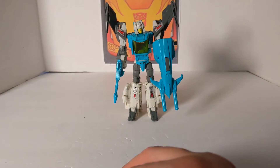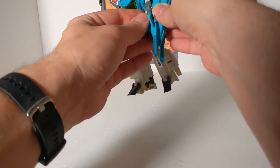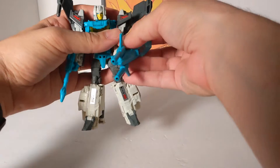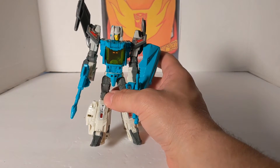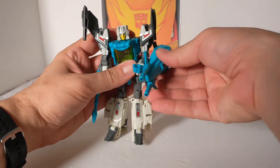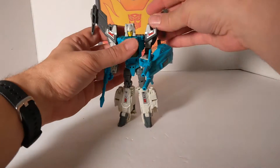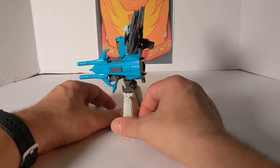I know what you do — this is different. You have this pegging into the arm. Basically, you can make it be a shield, but then you have clearance issues. And that is what he looks like with his shield — or a double gun. The box actually has it doing that.